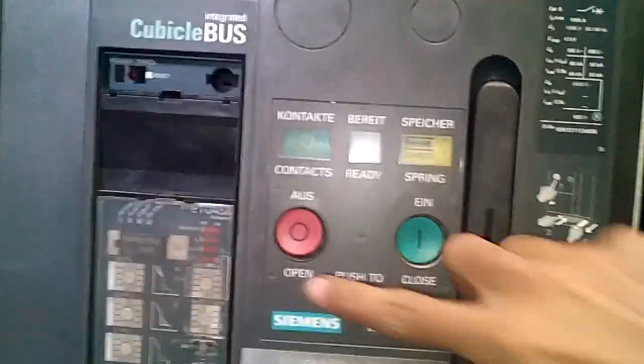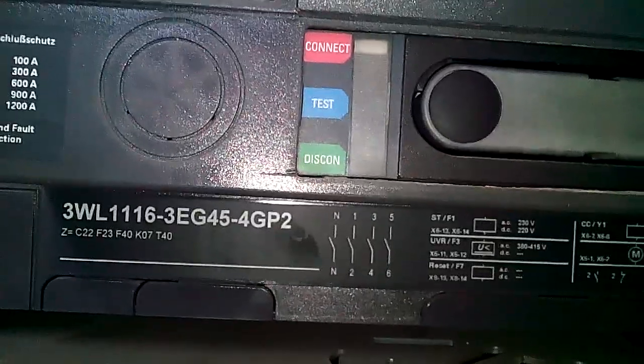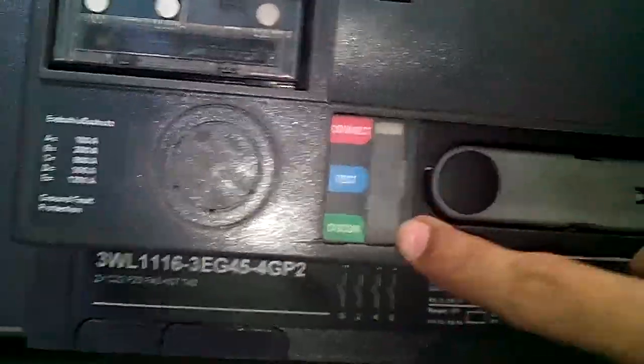This is for open, this is for close. Closing breaker is 0, that means the breaker is open right now. Spring is charged. This is the manual lever for manually charging the spring. Here is the indication which shows that the breaker is racked in, in test position, or disconnected. Right now the breaker is connected from the bus bar.